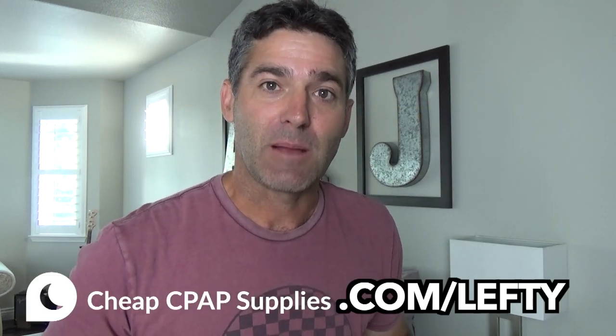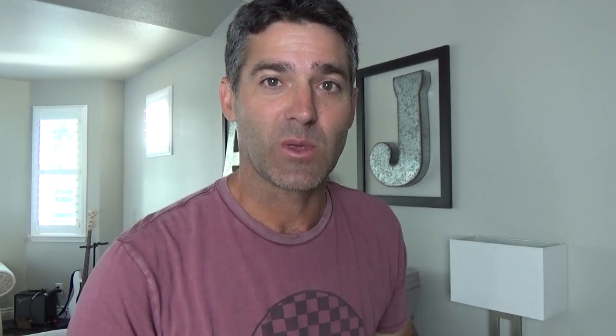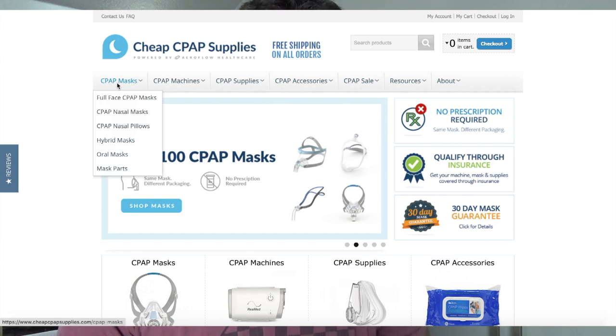At this point I can tell you are super into this mask and you want to get yourself an AirTouch N20. You can head on over to cheapcpapsupplies.com/lefty and check out some of the sweet deals. Go ahead and find that N20 AirTouch mask.